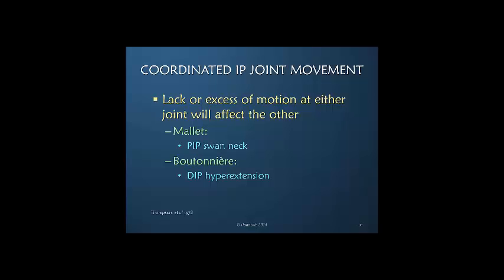One important concept to remember is that any decrease or increase of motion — whether a lack of full motion or an excess of motion — at either interphalangeal joint will change the balance and affect the other joint. We see this commonly: a mallet finger secondarily creates a swan neck deformity or hyperextension of the PIP joint, and a boutonniere injury where there is an inability to extend the PIP joint directs force and creates DIP joint hyperextension. Our goal is to appreciate this constant balance between interphalangeal joint movement and, when treating a patient, to reestablish that balance rather than focusing on just one joint.